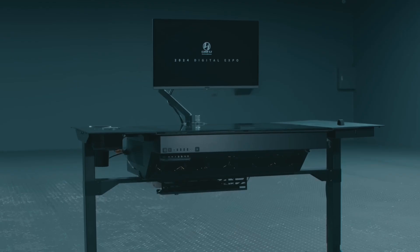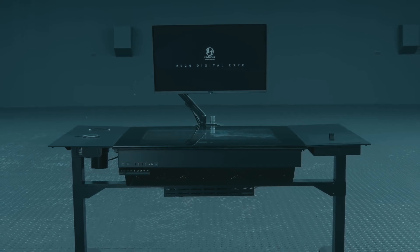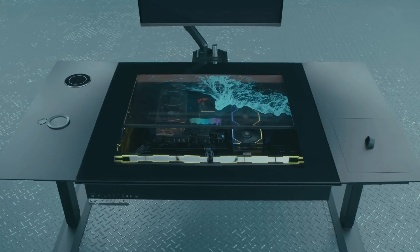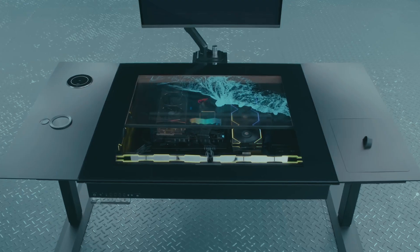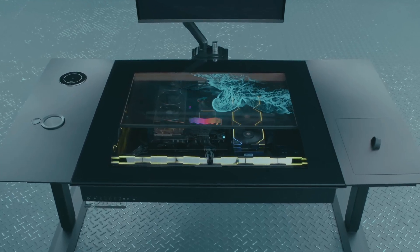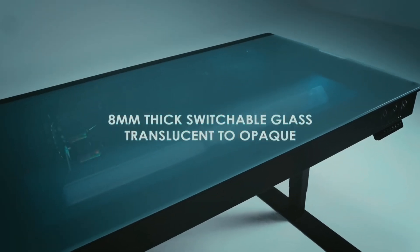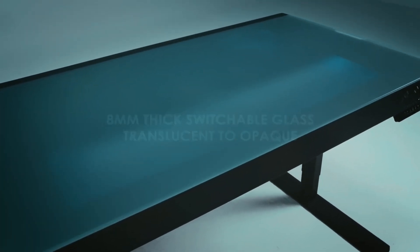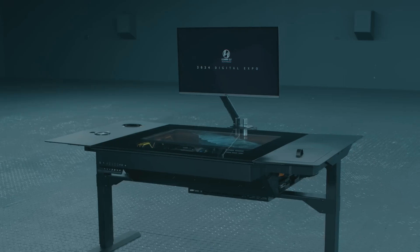Lian Li showcased the prototype of the DK07 computer desk with an integrated system unit at its 2024 Digital Expo exhibition. It is designed for two EATX motherboards, but that's not its main feature. The central part of the DK07 table is covered with smart glass 8mm thick, which can become transparent or matte at the push of a button. Under the glass, there is a 30-inch transparent OLED screen from LG that can be used as a second monitor.